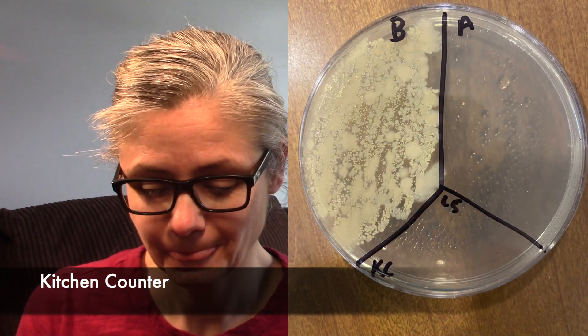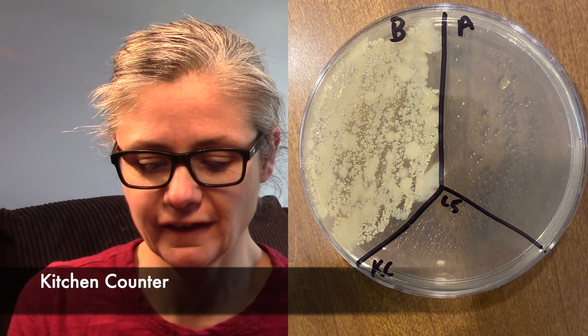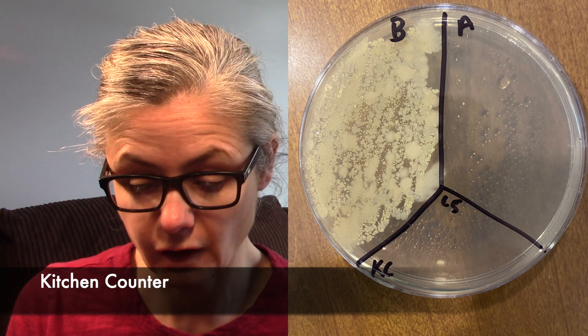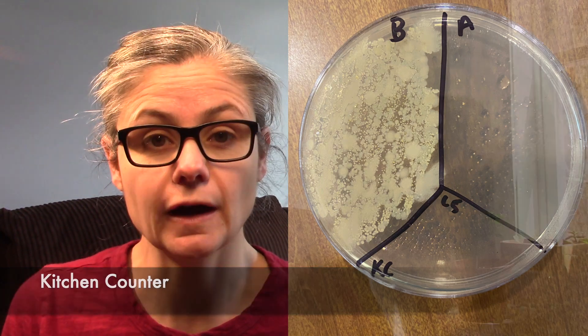The kitchen counter. This is a great one. You can see the before section has tons of bacteria — that's a lot of bacteria. And in the after section, we have zero, nothing. There's no bacteria there at all. I'm trying to look very closely on the dish here and I see nothing. So I would say the Clorox Wipes do a fantastic and excellent job at disinfecting my kitchen counter.